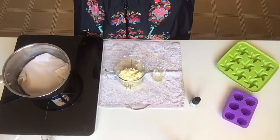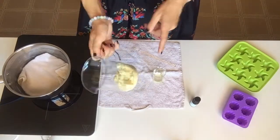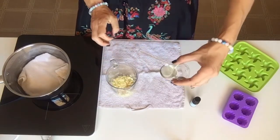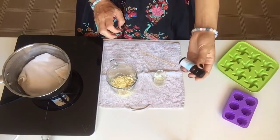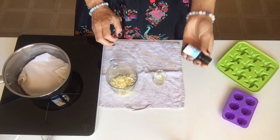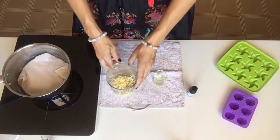Let's get started! So what we're going to need: 50 grams of cacao butter, 10 grams of sweet almond oil, and some essential oil. I have neroli essential oil here — I really like this flower and I like the smell.